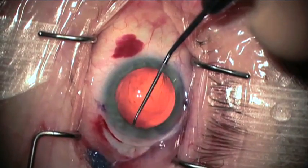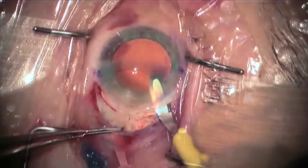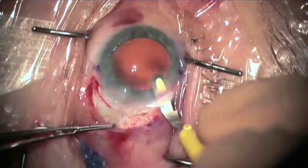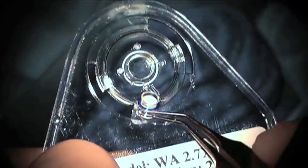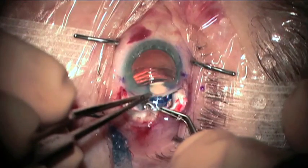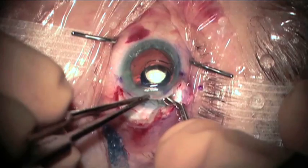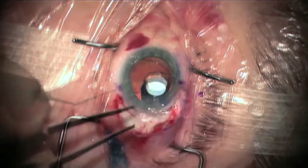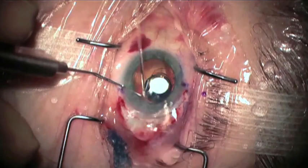Once the capsule has been polished both anteriorly and posteriorly, the incision is enlarged internally with the crescent blade to include 11 millimeters, and the telescope device is inspected. It is grasped not on the telescopic elements but only on the plate, and then under copious viscoelastic, it is angled at approximately 35 degrees and implanted with the leading loop into the capsule bag in one movement.